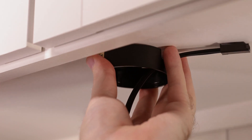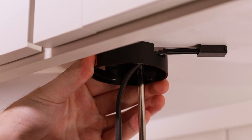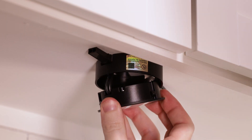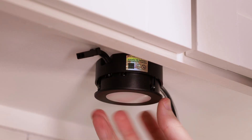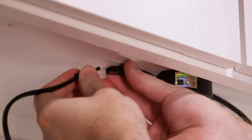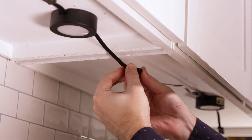Align the trim ring's mounting tabs with the screws and slide them into place. Tighten the screws as needed to secure the ring in place. Feed the shorter connecting cord through the opening and firmly snap the puck into place.